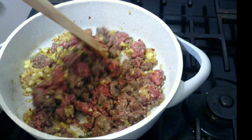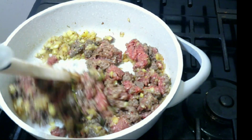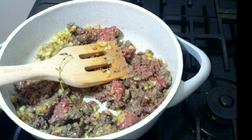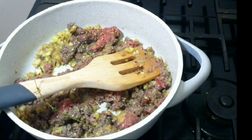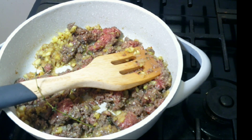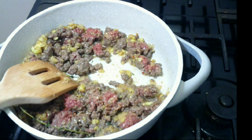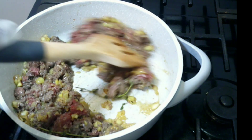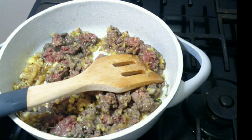I wish y'all could smell this deliciousness! I think I would eat this as a meal - like over some white rice or with some spaghetti. After I make my beef patties sometime in the future I'm gonna try it like that, because this is smelling so good. Now I'm just seasoning my beef.